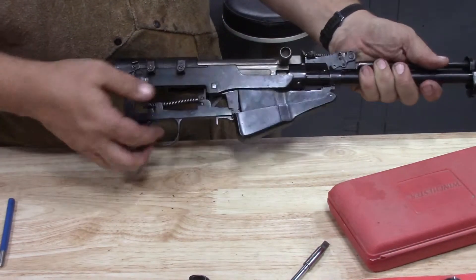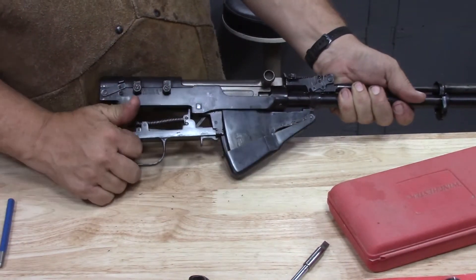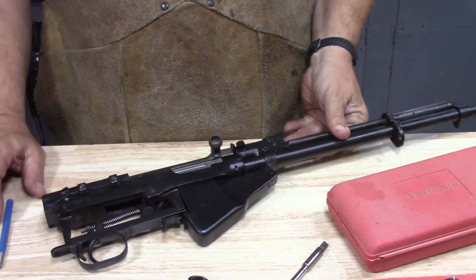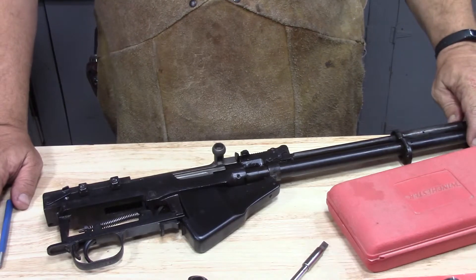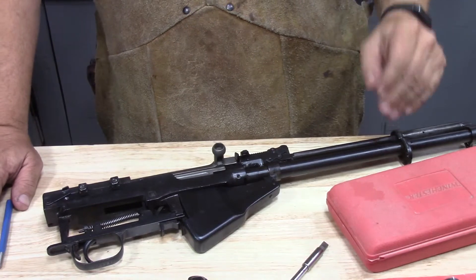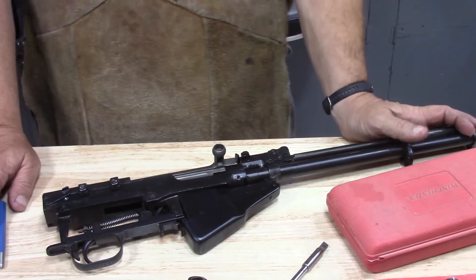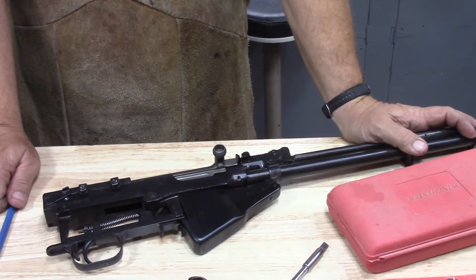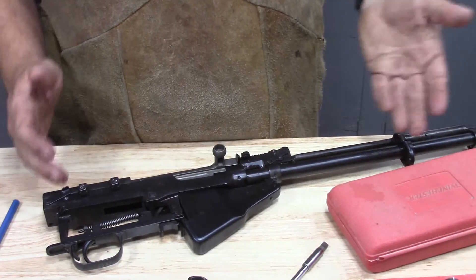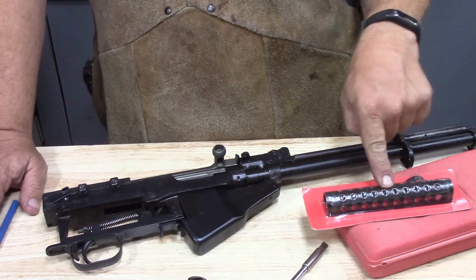Now we can improve our function checking. Bolt hold open. Bolt closed. I think we're going to be okay — so far so good. I don't know how clear the gas port is yet; I'm going to have to get a tool in there and make very sure that it's actually clean. And then we're going to do a little bit more de-cosmoline, blue up a couple of scratched areas or areas that I filed, and then we'll start working on the next step — getting the cheese grater put together.